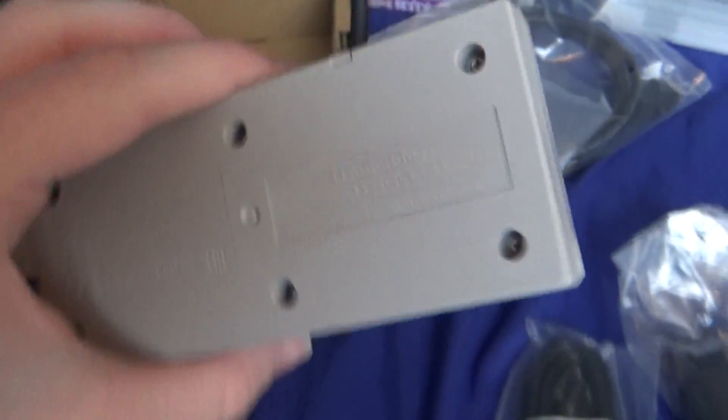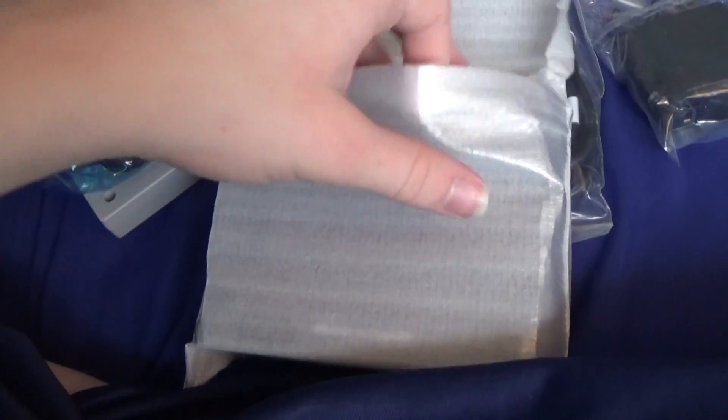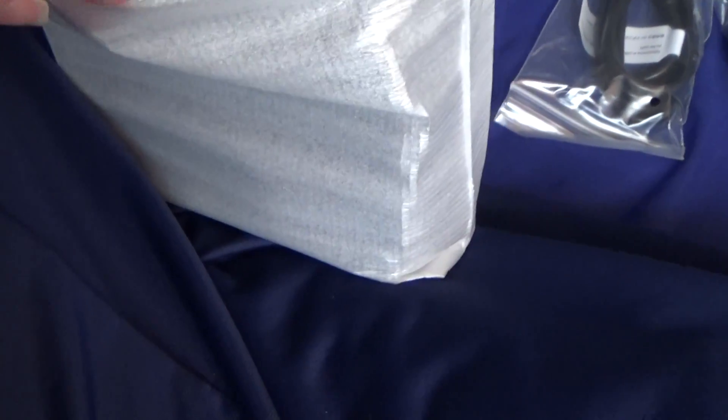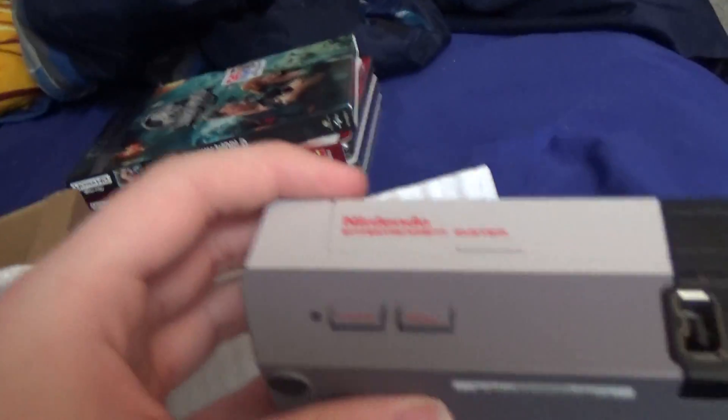Feels solid and really nice. I'm not going to open the HDMI cable or the charger brick because it would make the video longer. So here we are with our big reveal. It is a little hard to do one-handed. Sorry this video may look unprofessional — I'm doing it a bit differently. Here's our NES Classic.